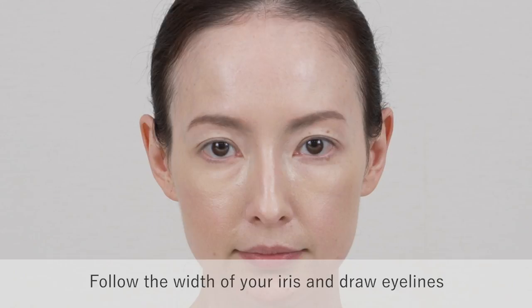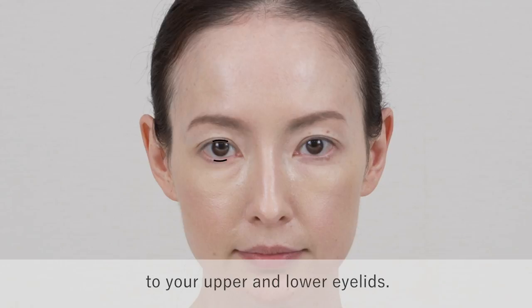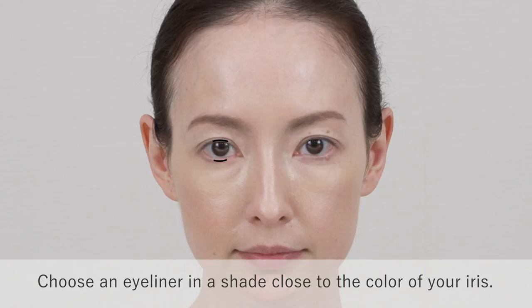Follow the width of your iris and draw eye lines to your upper and lower eyelids. Choose an eyeliner in a shade close to the color of your iris.